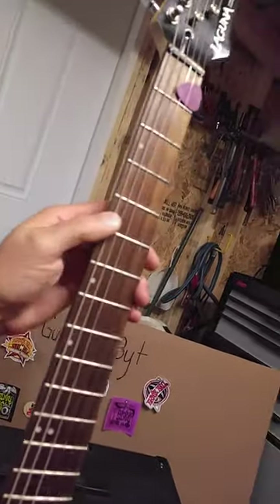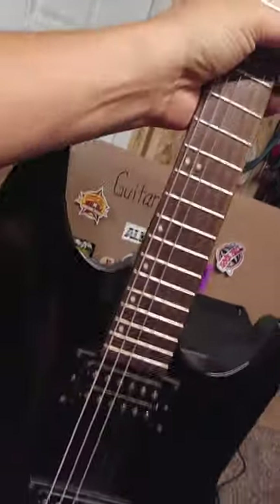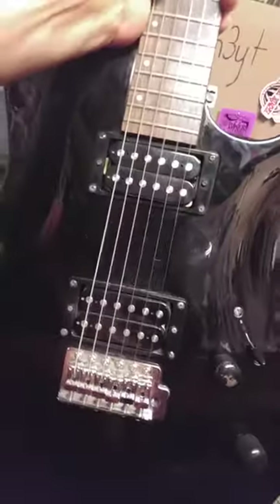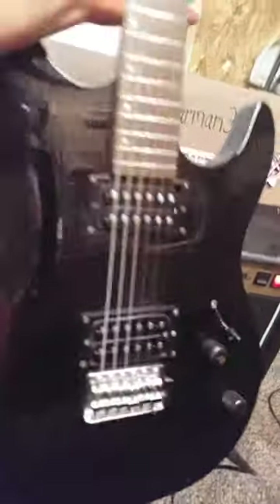I like the fretboard with the dots — they're up here at the top instead of in the middle like mostly. And it's got pretty good pickups in it for being a cheap guitar. The bridge is pretty much the same thing you put in a Squire.